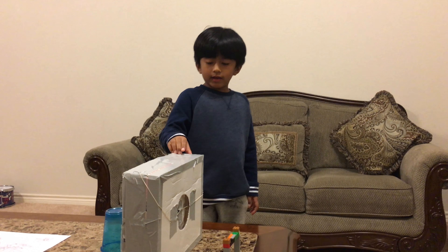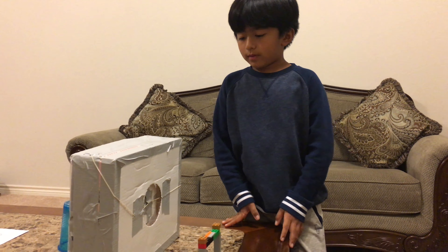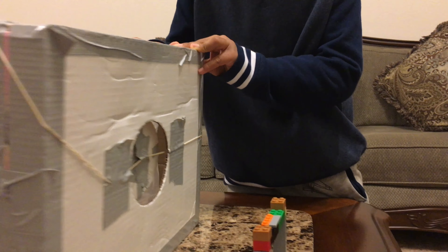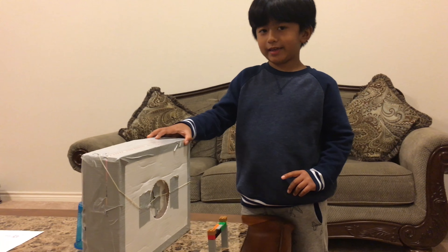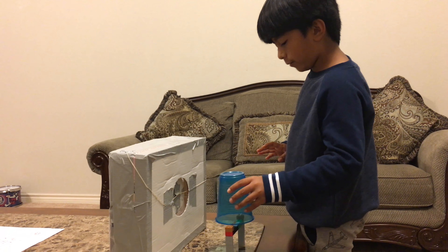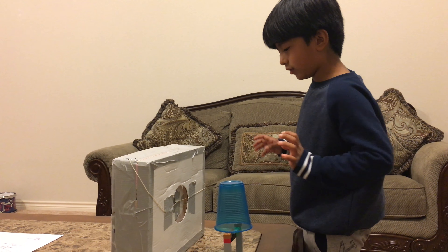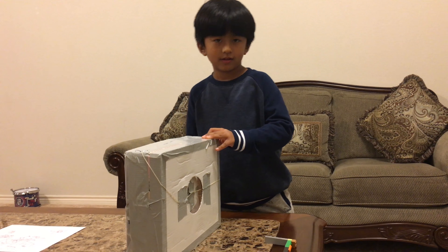This is my air cannon. When you pull this, it sucks air, and when you release it, it pushes all that air at the same time, creating a vortex. When you put this plastic cup right in here, it will blow it away. I will demonstrate it. Wow!